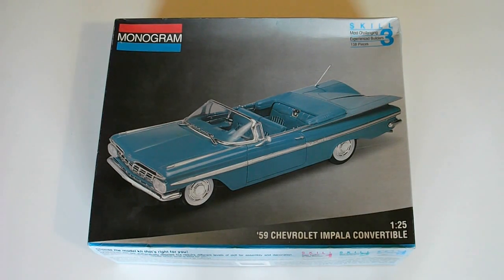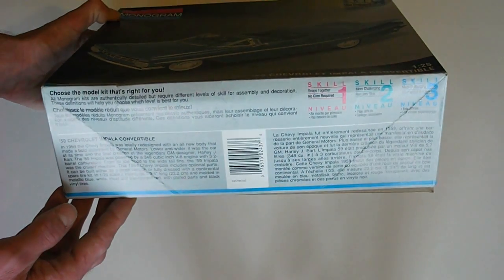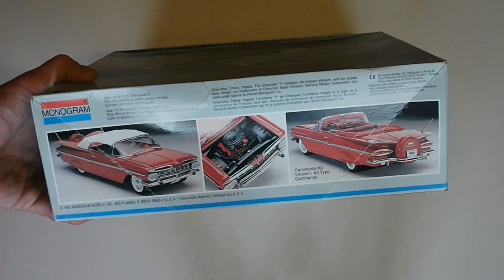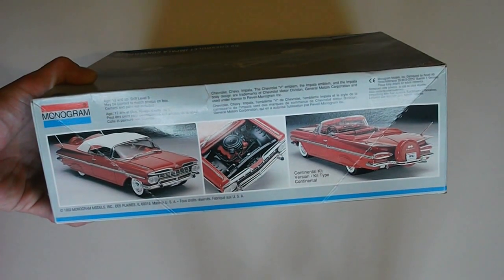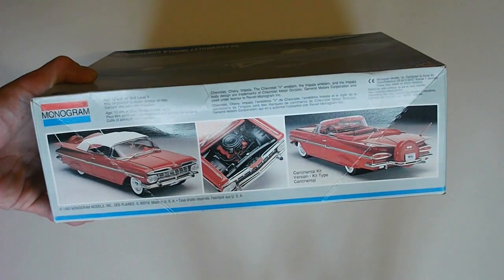Taking a look around the box — on the front they have a photo of what the model can look like if you build it as per directions and box art. On the side they have a little bit of information about the scale level system and the model kit itself. On the other side you have a few photos of what the kit can look like built up, and it looks like you can do a continental kit as well, which is pretty nice.